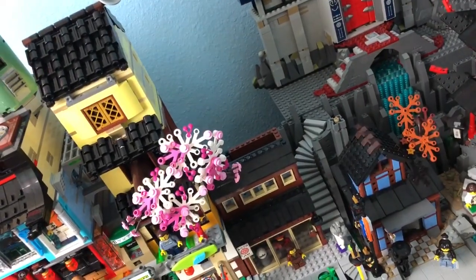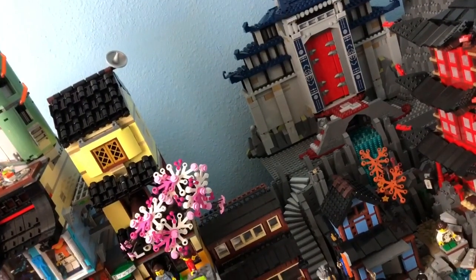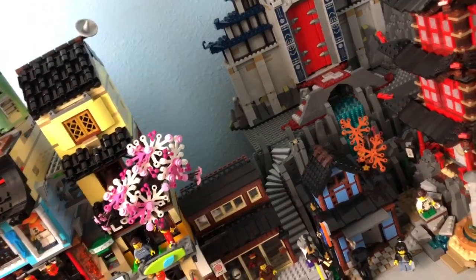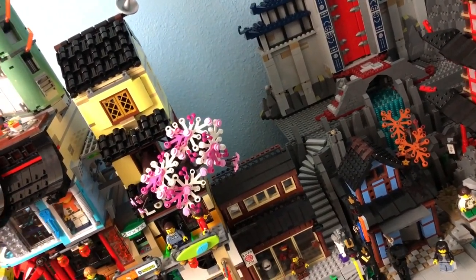What I'll probably end up doing is adding more MURPs behind that just to kind of give it a little bit of a mountainside. It probably won't go up very high but it will just finish that off so it doesn't just end and look like the temple's hanging off the side of the mountain there with nothing going on.